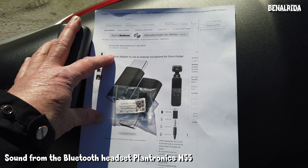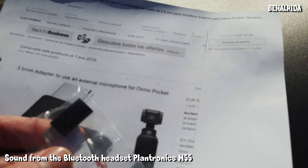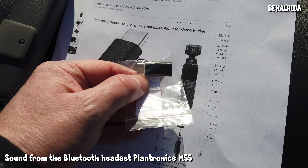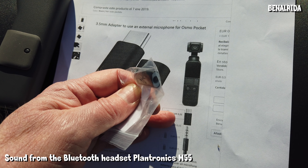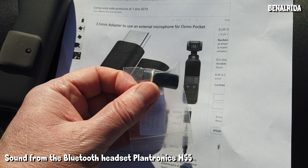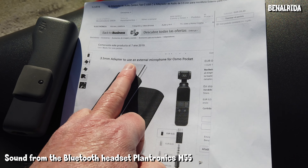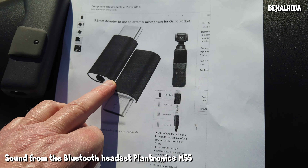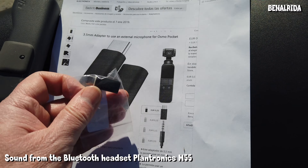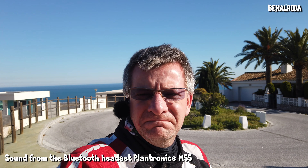So this is the printout from Amazon, and this is the adapter here. It says 3.5mm adapter to use as an external microphone for Osmo Pocket. It's made by a Chinese company. I ordered it, it took about three or four weeks, and guess what? It does not work — as usual.